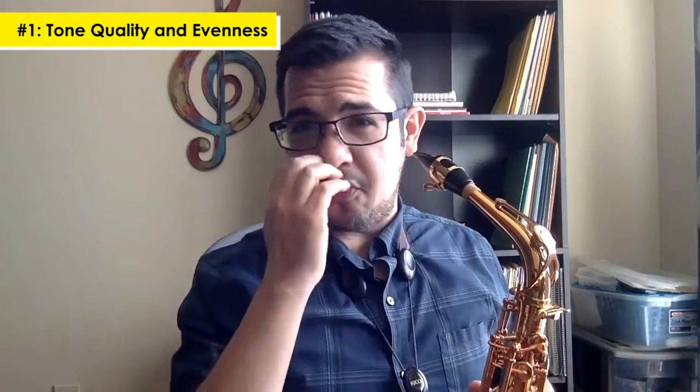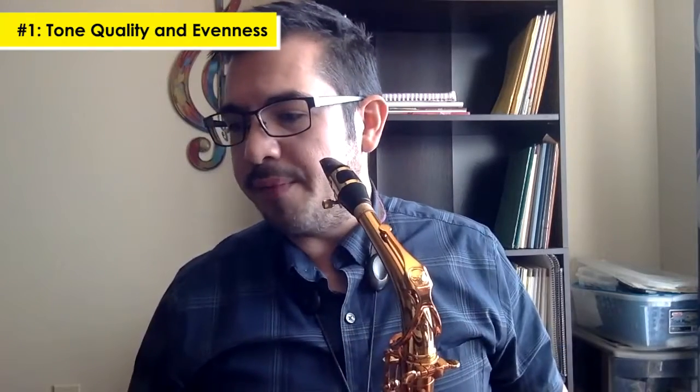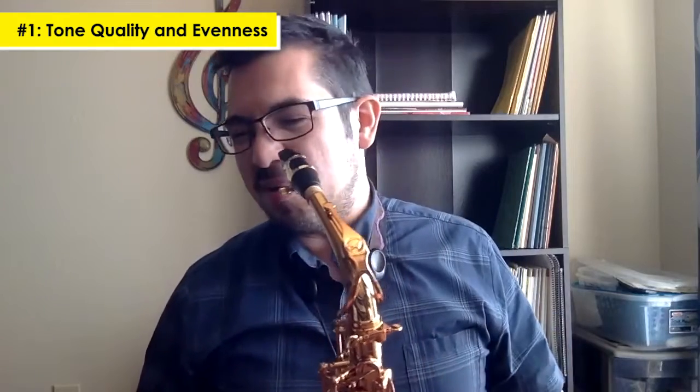In the lower register I tried to find a place where I was not working too much. As I started getting into the middle register and the higher register, it starts getting a little bit more wild on the brighter side, which is typical on saxophones. But the range overall stays pretty dark.